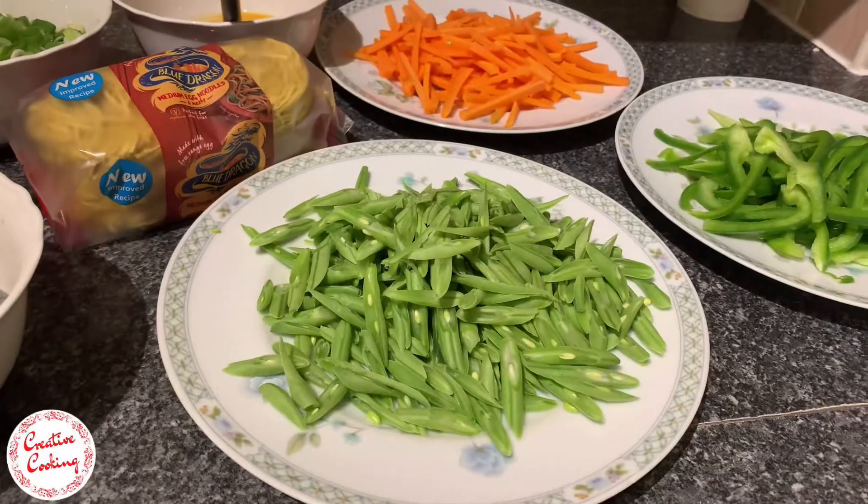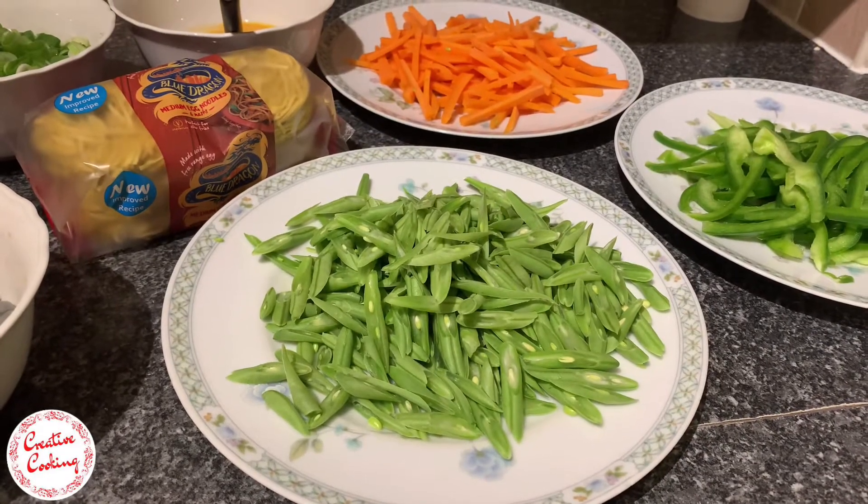Hi everybody and welcome back. As you have already guessed from the title of this video, I'll be making some egg and prawn noodles today. This dish also goes by the name prawn chow chow in Goa, and it's quite a simple recipe. So without any further delay, let's get started.